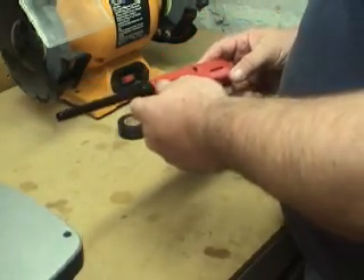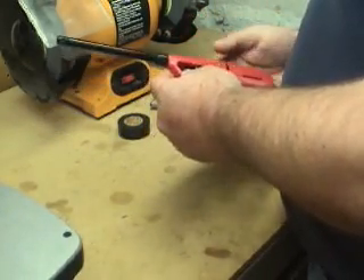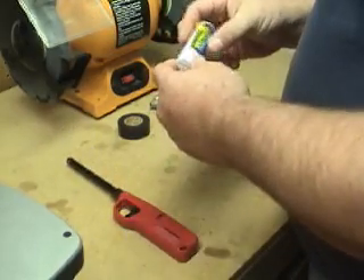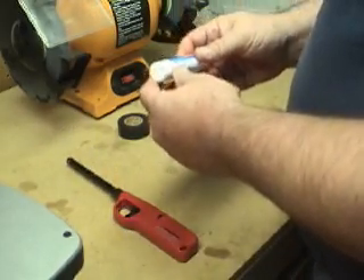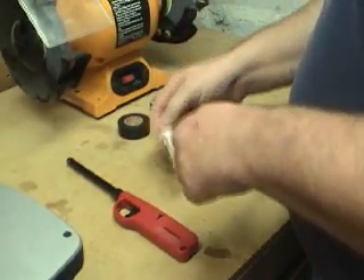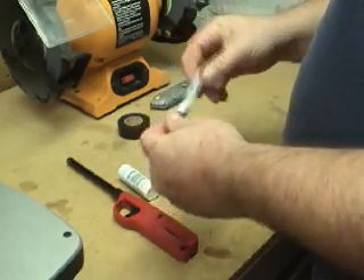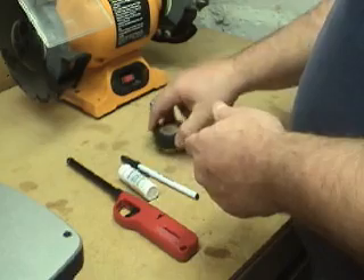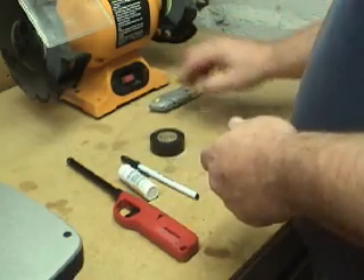First thing we're going to have is a little butane powered candle lighter, a little travel size medicine bottle, a ballpoint pen, some black tape, and a utility knife.